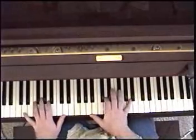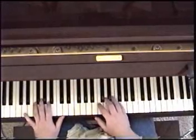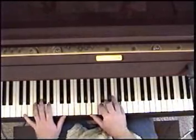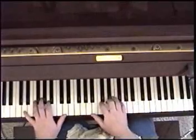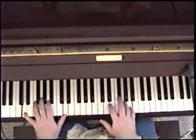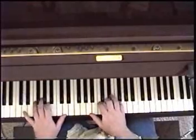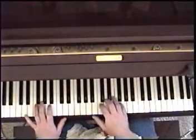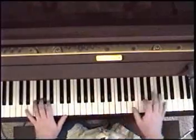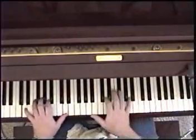Then it goes to a D major, back to the same D we started on. Then a D minor 7. To a G — keep the D in the bass though. That's a D minor 7; make sure you have the C played there. G, then a D minor 7.